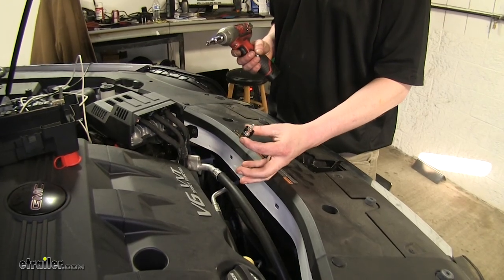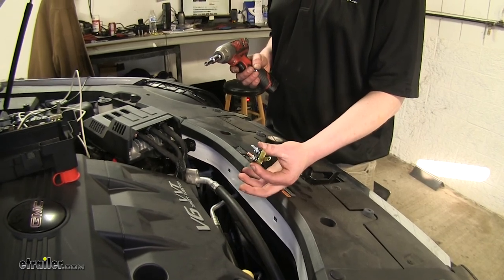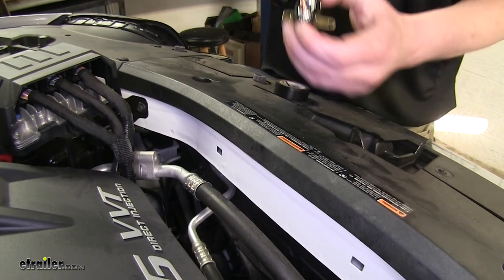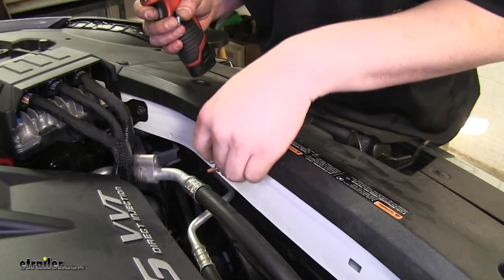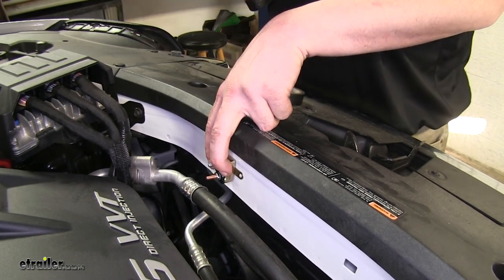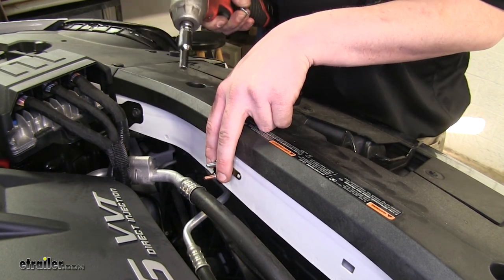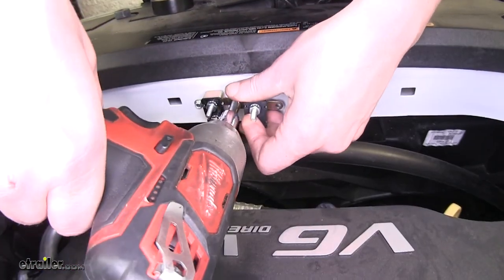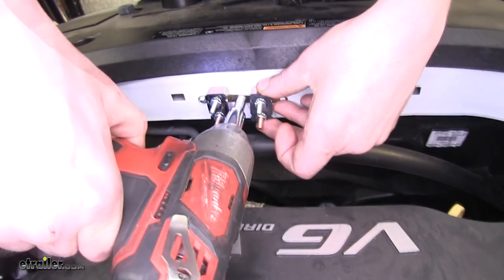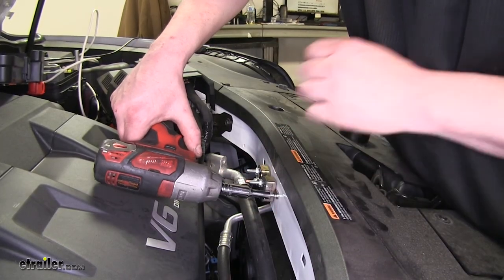Now we need to mount our circuit breakers for both our brake controller and our 7-pole connector. The 7-pole connector is going to use the 40-amp circuit breaker, so we're mounting this one first. We've decided on a mounting location here, as it will give us access to use the self-tapping screws and easily connect it without any risk of grounding out. Right next to our 40-amp, we're going to mount our 20-amp for our brake controller. The self-tapping screws that come with the kit will use a quarter-inch socket.